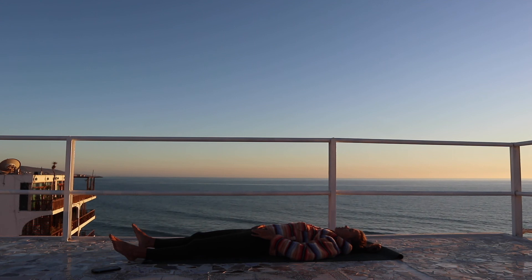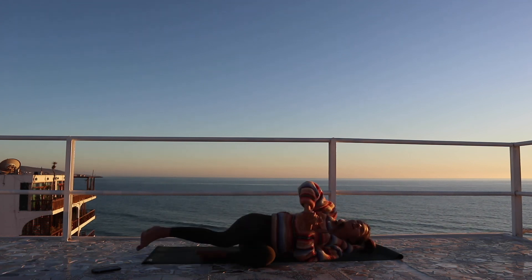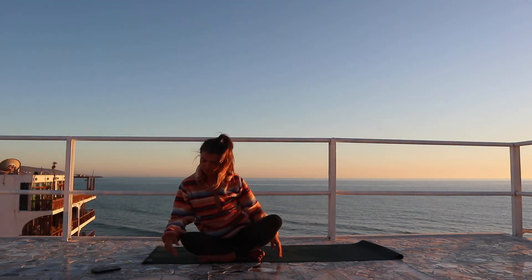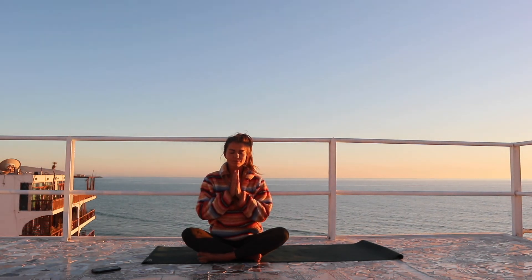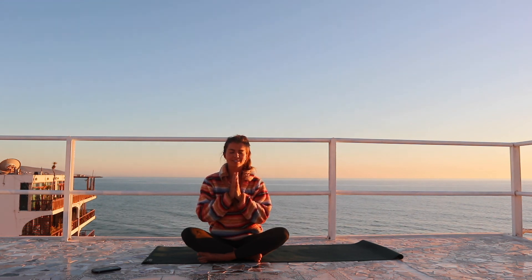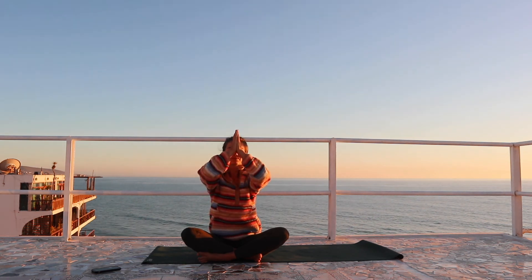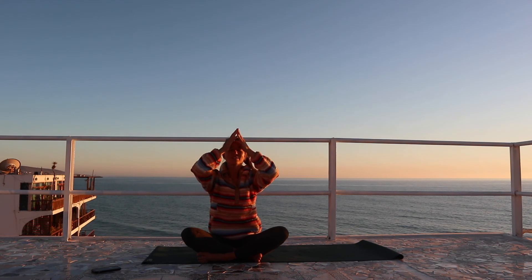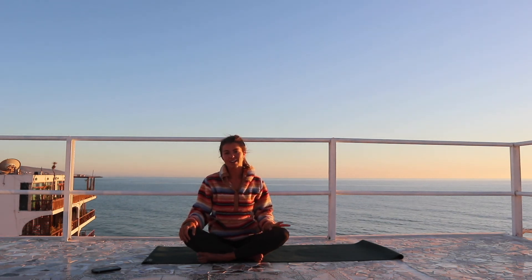Taking as much time as you need here, and then rolling over onto one side, pressing yourself up into seated — no rush, no hurry. Bringing the hands to heart center. Thank you for practicing — may you find openness and the ability to let go. Namaste. And if you enjoyed that, please remember to give this video a thumbs up, comment in the comment section below, and subscribe to my channel. I hope you guys have a lovely rest of the day — namaste.